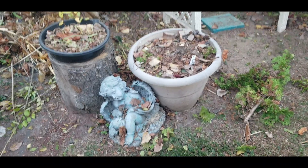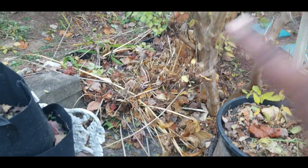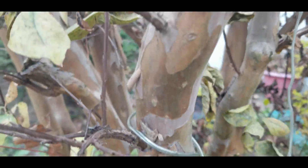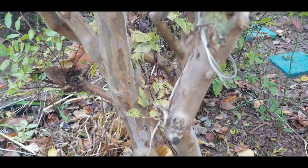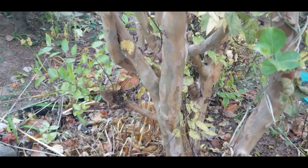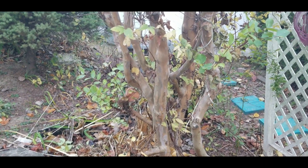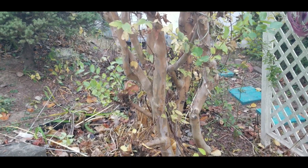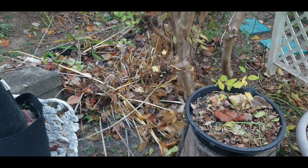Alright, now what I'm going to try to do — because it's starting to get dark out here — you see all this debris, hostas and stuff at the base of my crepe myrtle tree. I want to see if I can get all this taken care of and clean it up. The reason why I cut my crepe myrtle back every year is because I love seeing this bark. See how beautiful that bark is — it is just amazing to me. I love, love, love that bark. In fall it just screams beauty to me.